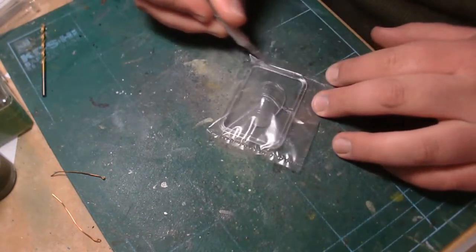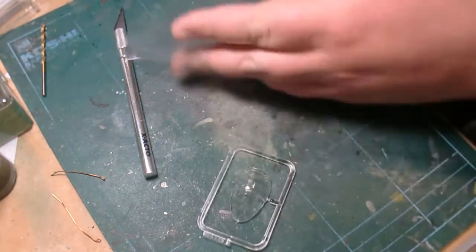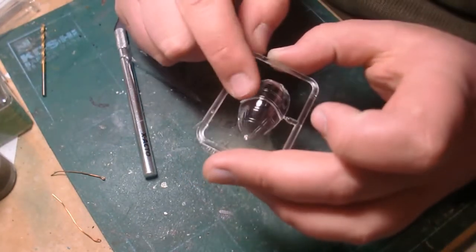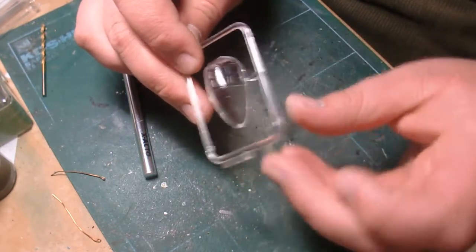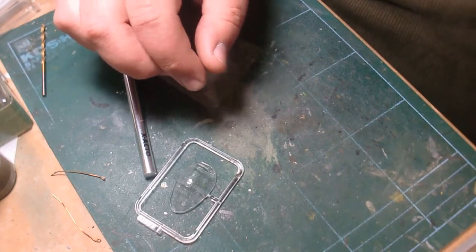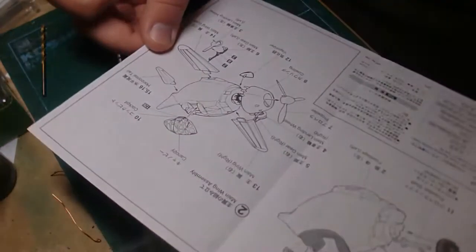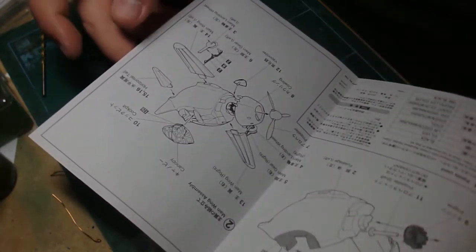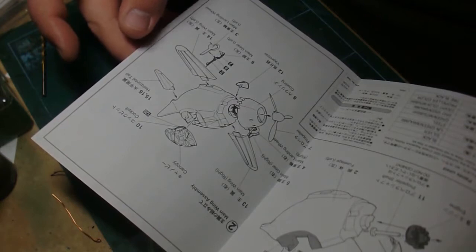We get this nice teardrop-shaped clear canopy with really nice raised panel lines on it, so masking this off is going to be just beautiful. And we have a very nice, simple instruction booklet — you probably won't have any problems putting this thing together, it's just that easy.